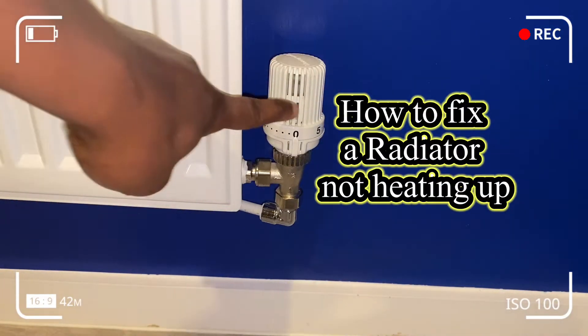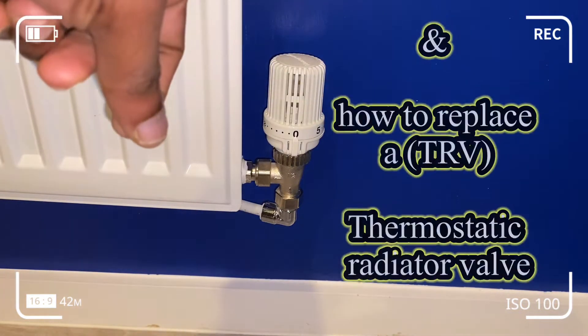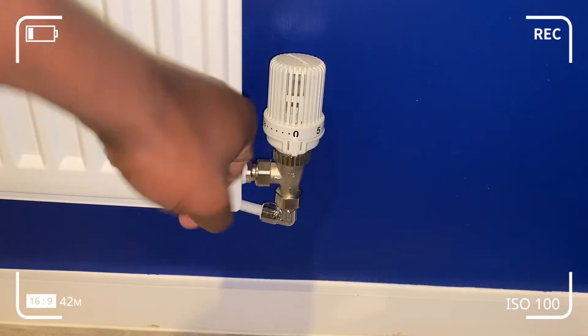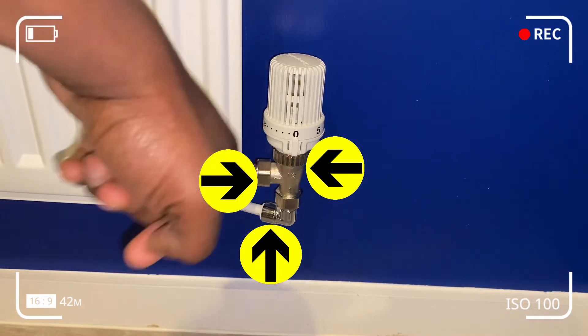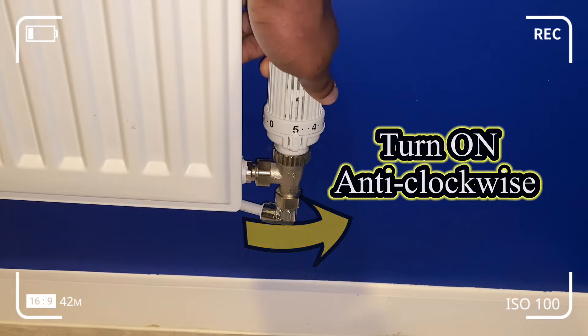This video shows you how to turn on a TRV valve or a thermostatic valve stuck in the off position, or essentially a radiator that's not heating up. So you turn your radiator to the full blast position at number five, you turn it on and it doesn't give any heating — why does this happen?